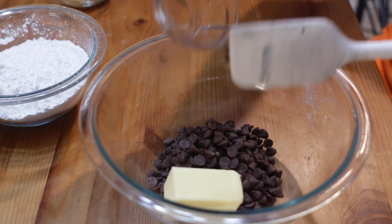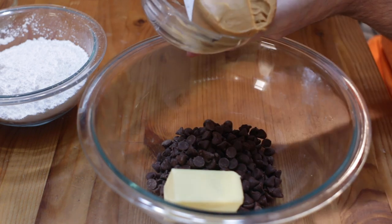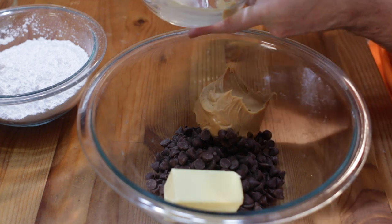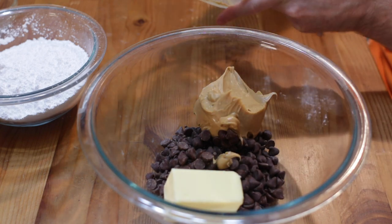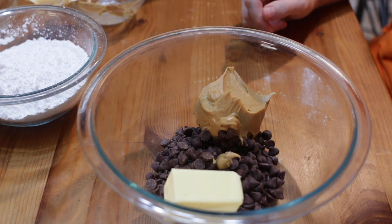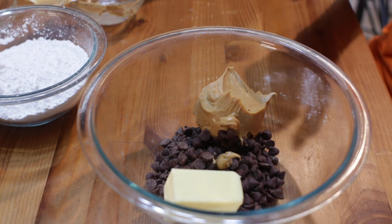Add one fourth cup of butter — salted or unsalted — and then one half cup of peanut butter. You could use natural peanut butter; I have a recipe on how to make your own peanut butter linked up in the corner. Or just use standard store-bought peanut butter, or even almond butter if you prefer.